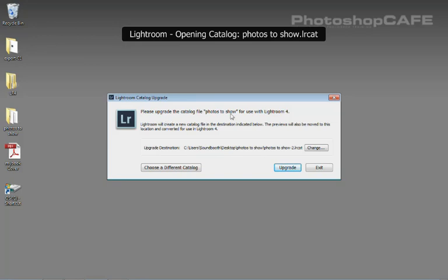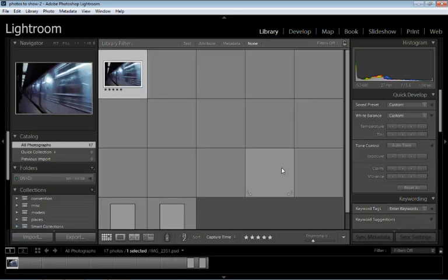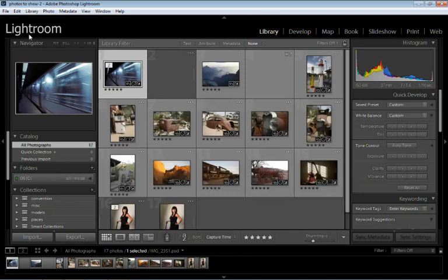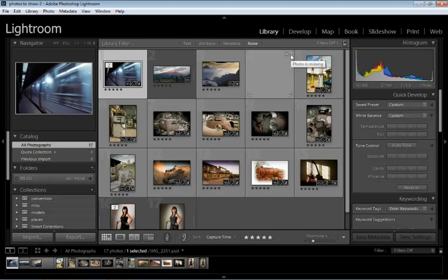It tells us we need to upgrade the catalog. We can set the location and what we want to call it, or choose a different one — but let's just hit Upgrade. Right now it's upgrading the catalog and relaunching Lightroom. You can see it even reset our identity plate. Here's our catalog loaded up — it's rebuilding all the previews and connecting the files. If there are any missing files, it's going to show you. Looks like there's a missing file there; we'd probably have to reconnect that or just delete it. And that's basically all that's needed to upgrade or merge a catalog and get right up to speed on the latest version.